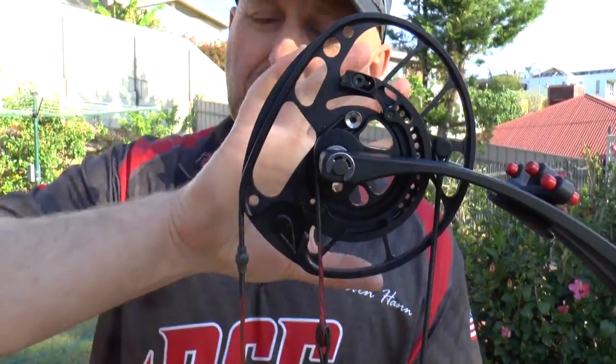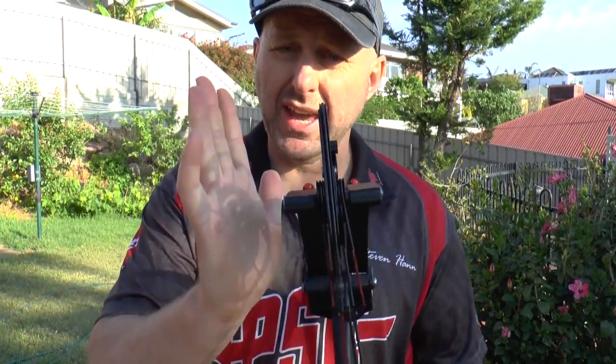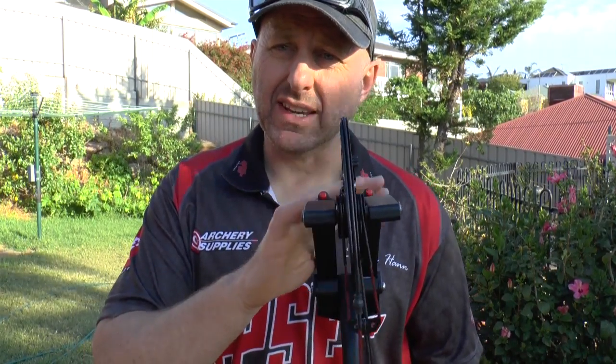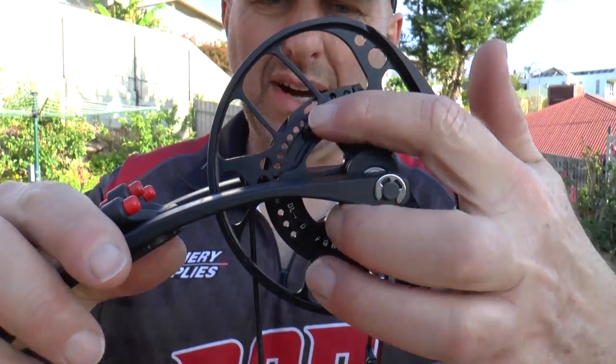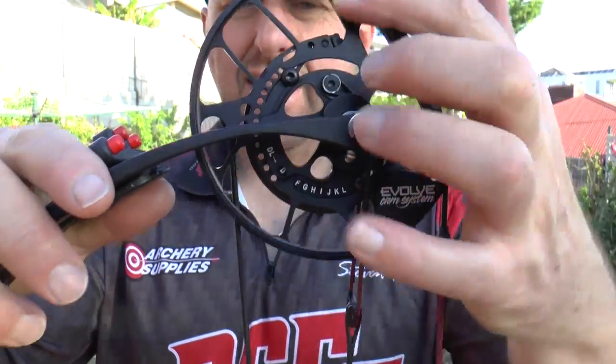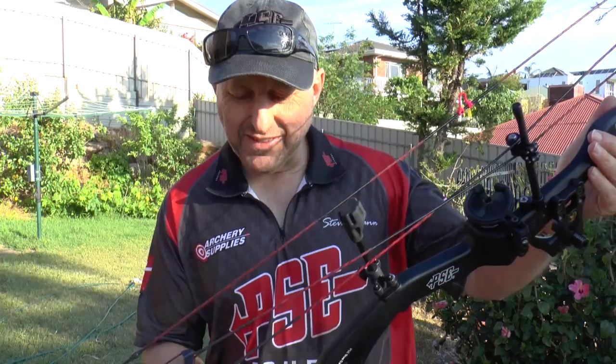PSE produce this Evolve cam system. It's a twin cam — the top and bottom wheel is identical. It has a yoke that unravels as you pull it back to keep the cams aligned. Each limb on the PSE is a different poundage to stop cam lean. This Evolve cam system is now used on most bows in the PSE range. It enables you to adjust draw length by loosening two screws and just rotating the module. On the Carbon Stealth 35, draw length is adjustable from 25 to 30.5 inches without a bow press — just rotate it.